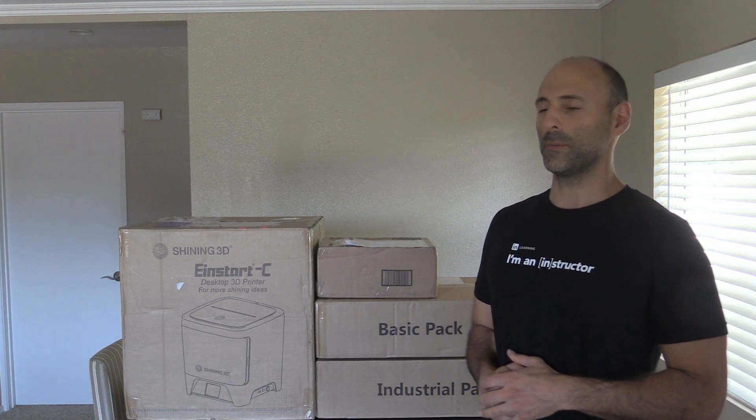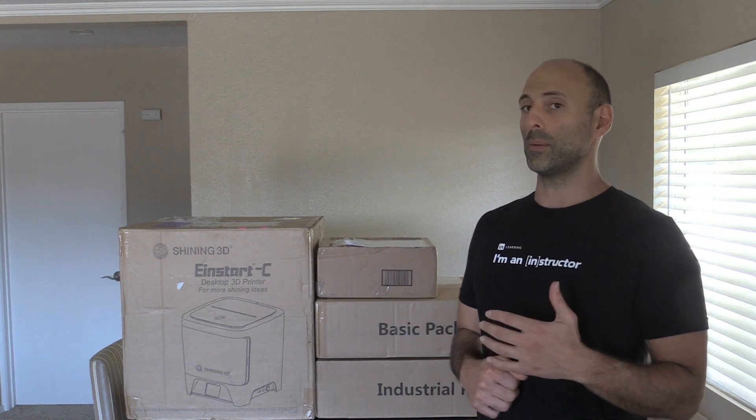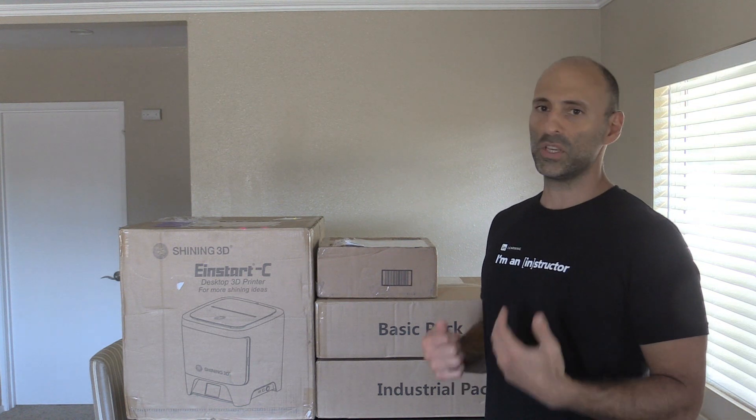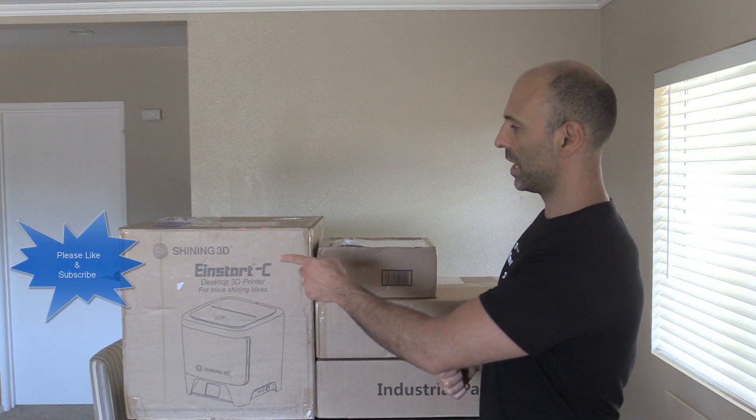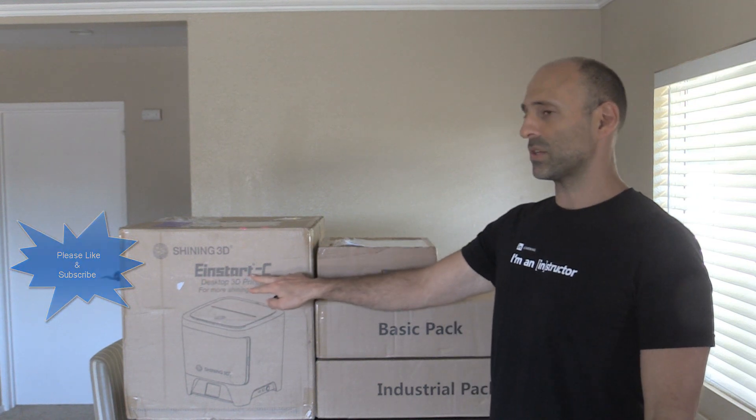Hey everyone, Steve here with Class A Surfacing. As you can see behind me, I have some new equipment. I have a 3D printer, a portable handheld scanner, and all this gear comes from a company called Shining 3D — you can see right over here. All of it is basically called the Einstar.